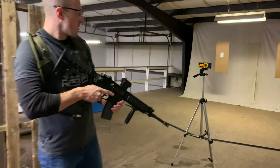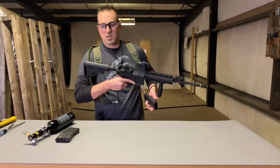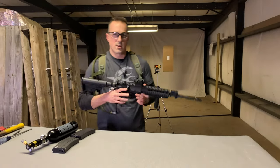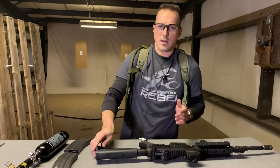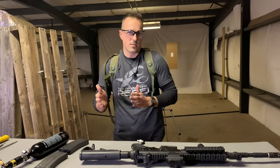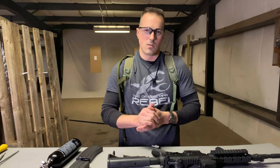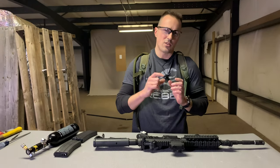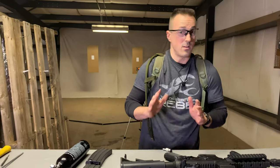One interesting thing you might note is that the spring biasing the spool valve open is a lighter spring in this configuration. At higher pressures, through that equal and opposite reaction effect, the spool valve actually gets sucked closed a little bit. To compensate for that, you change out the spring on the spool valve. We're going to do that now and show you how.